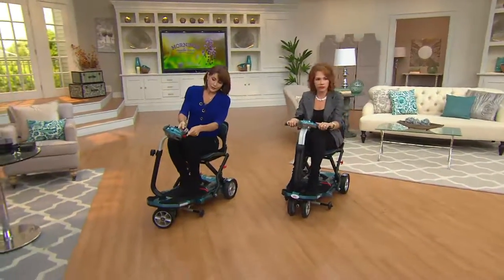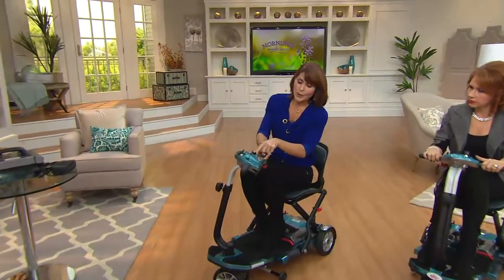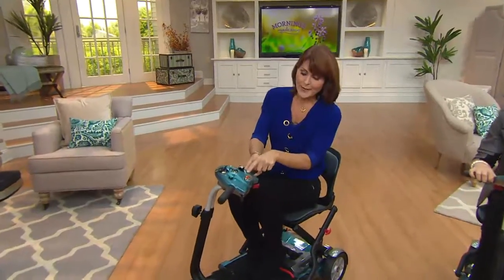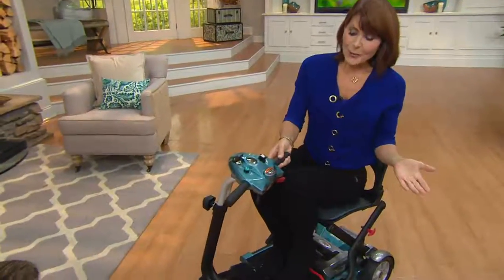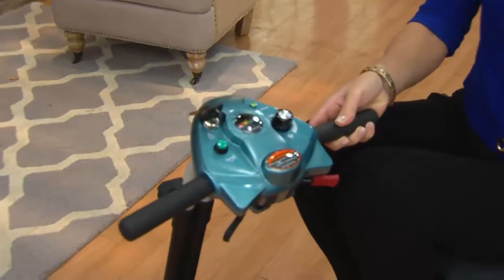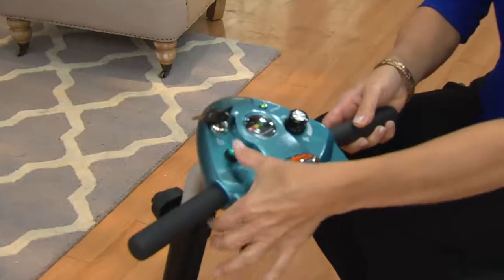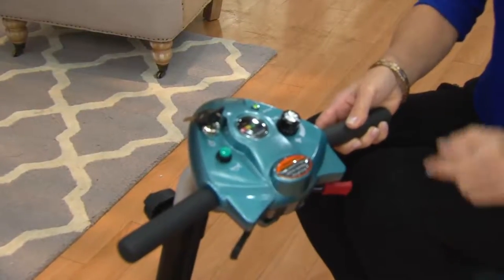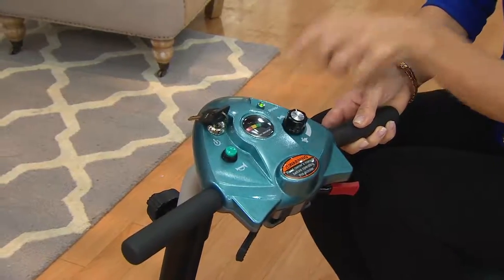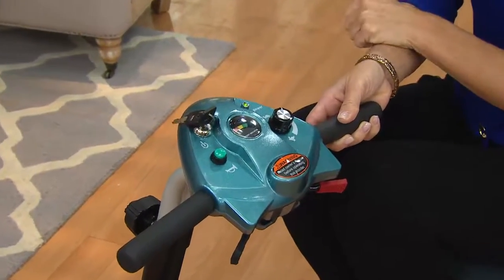Here's the red lever — you push the red lever to go forward, the black lever to go in reverse. You have speed control which goes from turtle to rabbit, which is four miles per hour, and you can adjust the speed as you're driving — you don't have to establish it before you start. We give you two keys. There's a little horn so people know you're coming and going. This indicator light will flash twice to let you know you have power, and there's a gauge that lets you know when you need to charge.